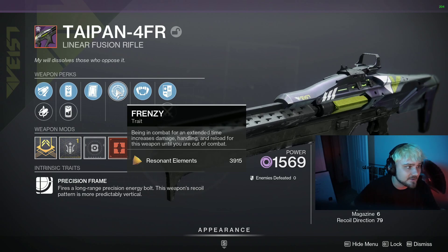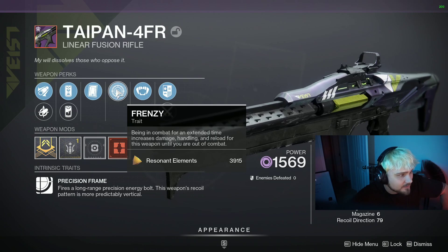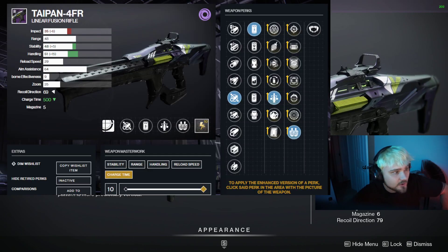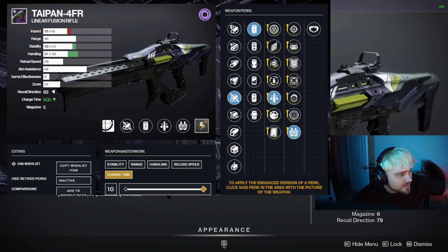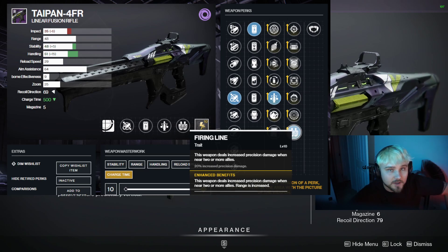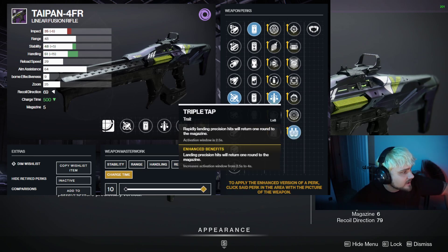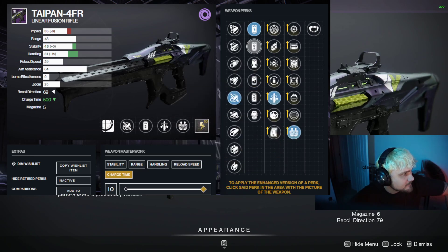As you can see right here, if we pull up D2 Gunsmith you can see all the options. Once you can craft this, you can get a really nice god roll on it, or get one to drop in the meantime while you're waiting to craft it. We've got Firing Line on here, which is a huge damage buff — 20% increased precision damage — so way better than Frenzy or Vorpal which is just 10%. Then we've got Triple Tap on this, which is really nice.